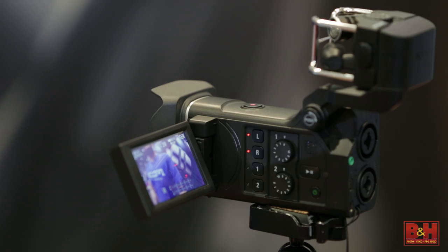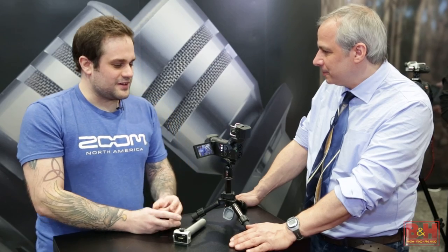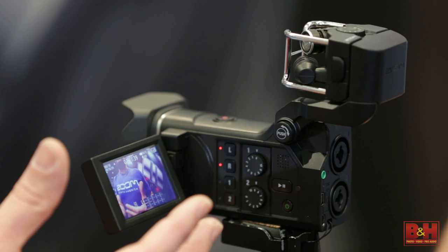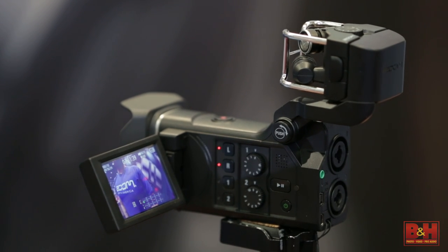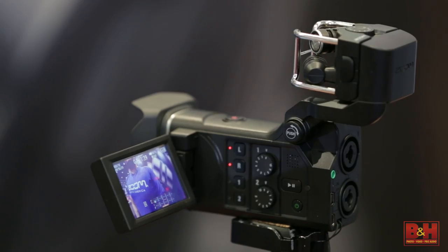It's a 4-track audio recorder with an above-HD camera grafted onto it. Basically it takes the HD camera concept and includes a 4-track audio recorder. Getting HD video with 4-track audio is not so easy to get — definitely not out of the box and in a form factor this small.